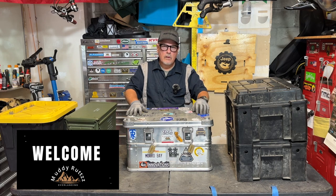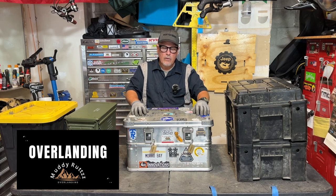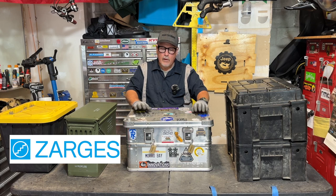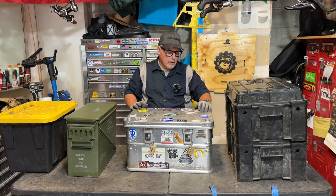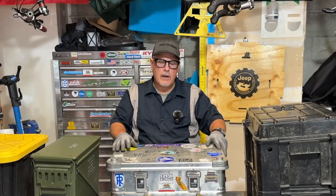This is my Zarges K470-40678 aluminum case. I use this for overlanding. I've had it for a little over a year. It's been on quite a number of off-road trips of all different kinds. It's taken a lot of abuse. It's come out shining. There's nothing wrong with it — it's in perfect condition. There's really no signs of wear other than a few scrapes and scratches.